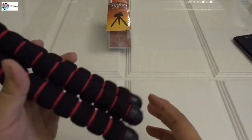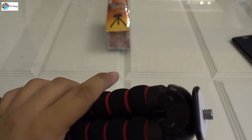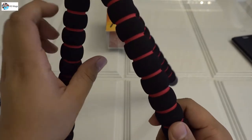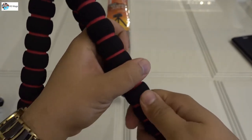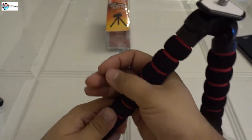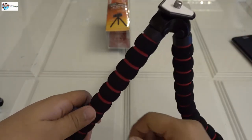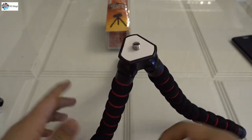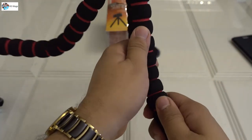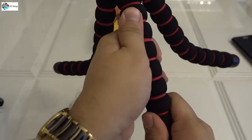Thanks for watching - wait a second! This thing can bend, see? Yes, this thing can bend! Oh, I thought it couldn't, but now see - when I put some pressure and force, this thing bends. So this is like an octopus - see, wow! Initially I thought it couldn't bend, but it can.